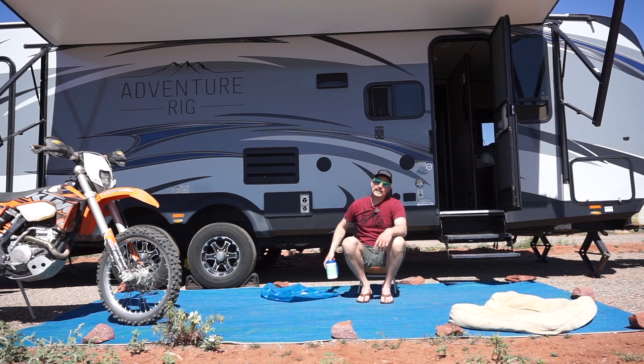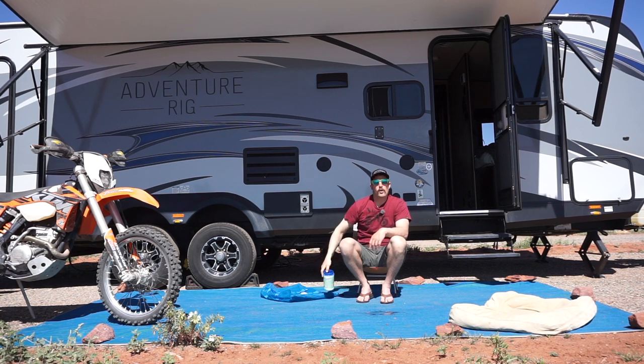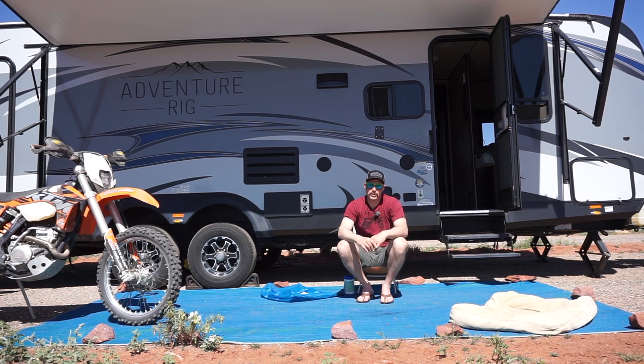Another great thing about the mat is that it is non-absorbent. So if you find yourself spilling water on it, or maybe you're out camping in the rain, the water is not going to absorb into it — if you have to immediately roll it up, it's not like you've got an extra 30 pounds of water soaked into this mat. It's also mold-free, so if you do have to roll it up in damp conditions, you shouldn't find that being an issue.